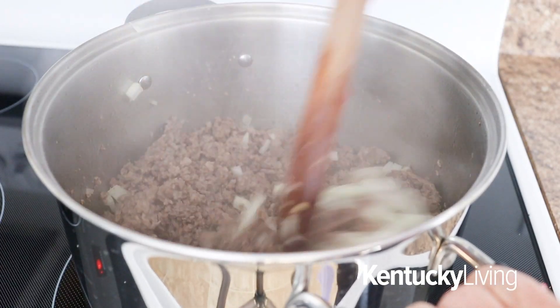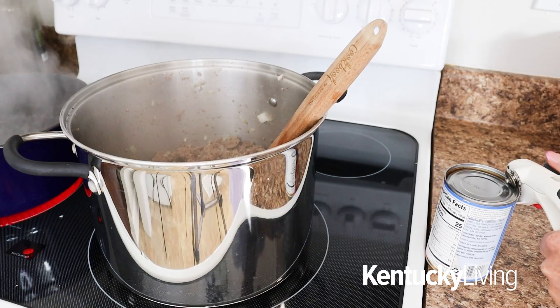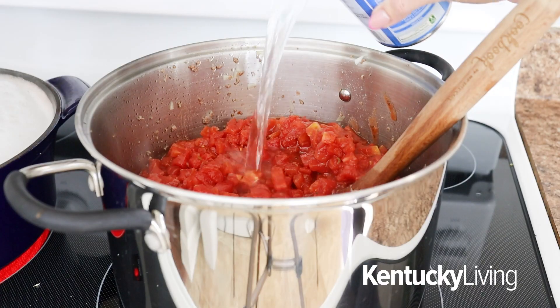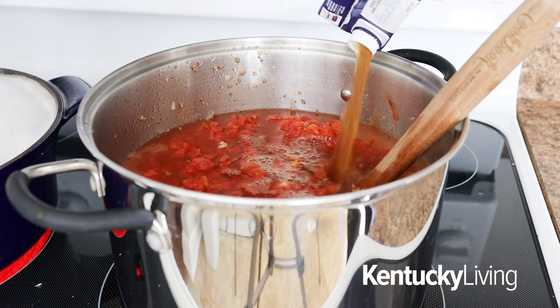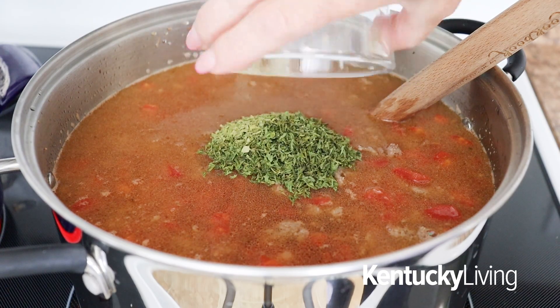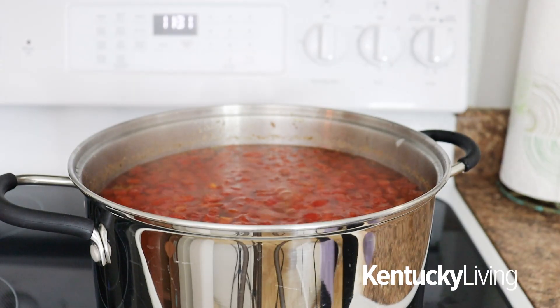After the meat is cooked and fully browned, drain off any excess fat and then add it back into the stock pot. From there, we're going to add four cans of diced Italian tomatoes, fill two of those cans with water and add to the pot, and two large boxes of beef broth. Lastly, add all the seasonings: two tablespoons of Italian seasoning and then salt and pepper to taste. Stir this all together and bring it to a low simmer.